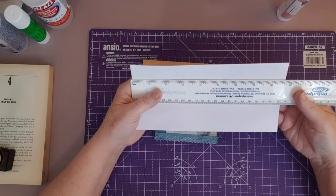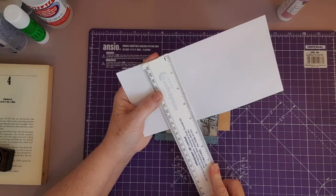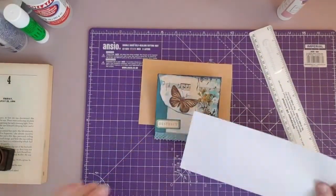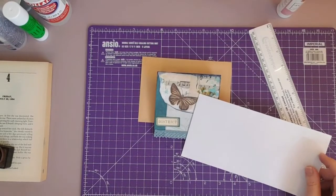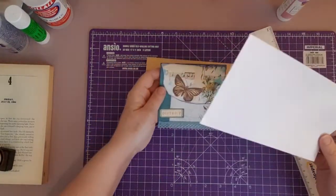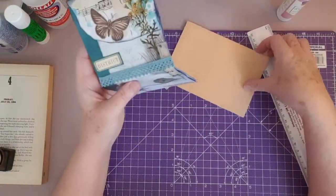This envelope is ten-eighths of an inch wide and four and four-eighths in height. DD used one that was four and a quarter inches tall by nine and a half inches wide. So I made this one out of this envelope today.